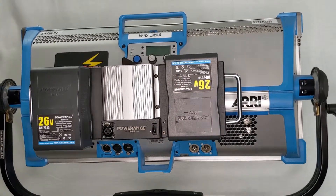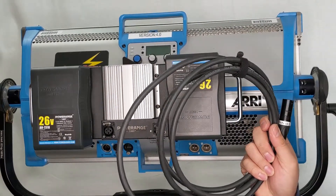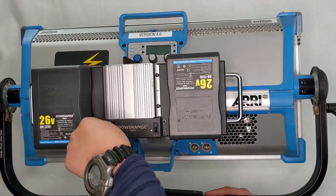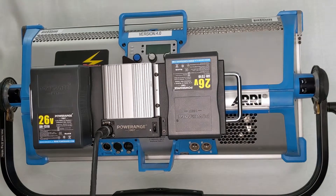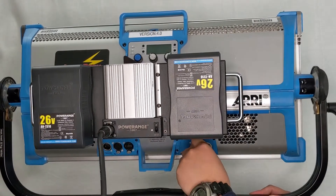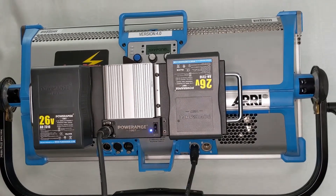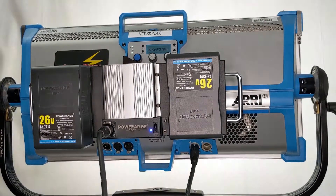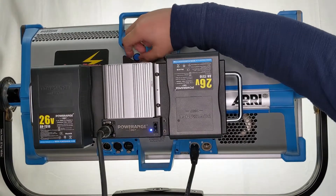To power this fixture with our system, all you need is a short jumper cable — 3-pin to 3-pin. Make sure you plug this onto our plate, and this time make sure you go into the 3-pin XLR port that says 48 volt DC on it. Then hit the power master switch and your Sky Panel should be on in a second.